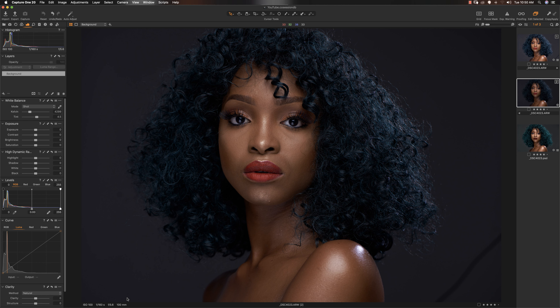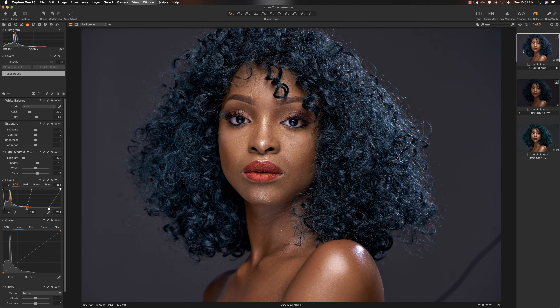This is straight out of camera — this image was shot a while ago. These are the scene settings with my 100mm, which is my favorite beauty lens right now. ISO 100 as usual, 1/160th of a second, which is why I stick to between 1/160th and 1/200th of a second when shooting beauty in the studio.